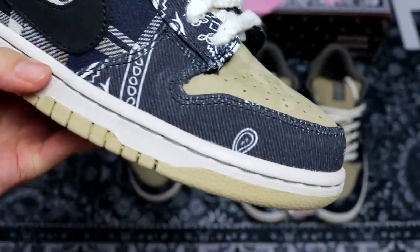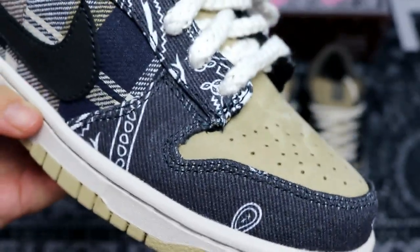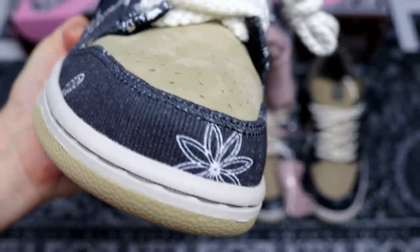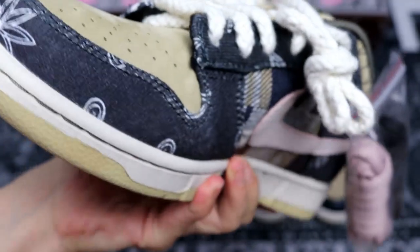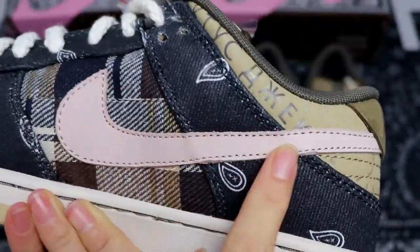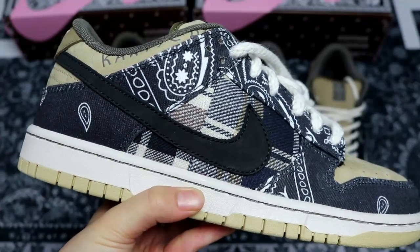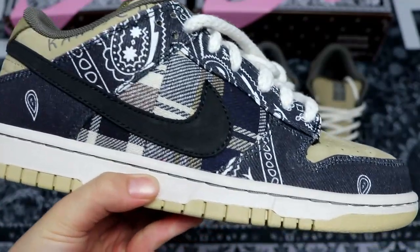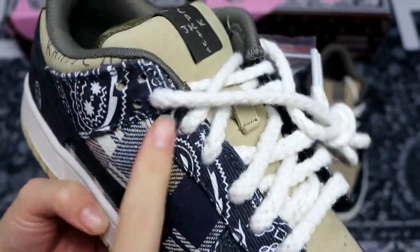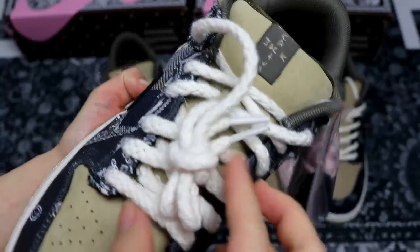Let me show you how the shoes look in full. The stitching is very neat and very good. It's a corduroy material, and here is the vertical line — that's the real design. The inside view shows the pink suede logo, and the outside has the black stitched logo — a very interesting design. Also check the paisley pattern on the lace part. The shoelaces are coarse-textured.